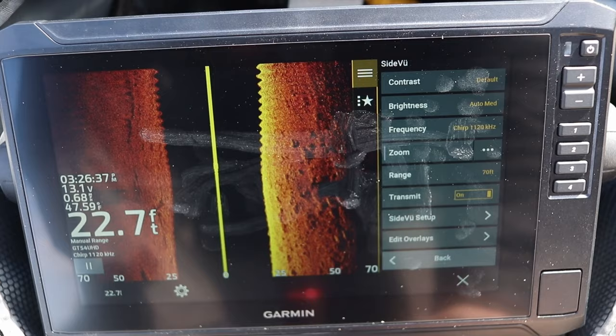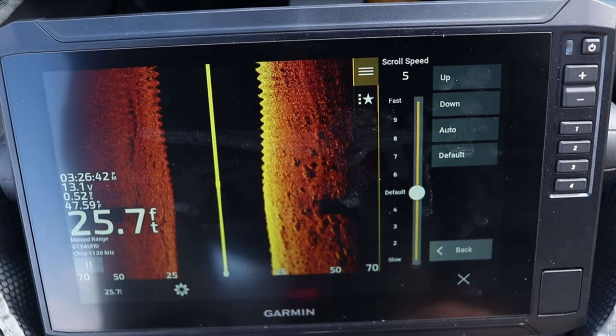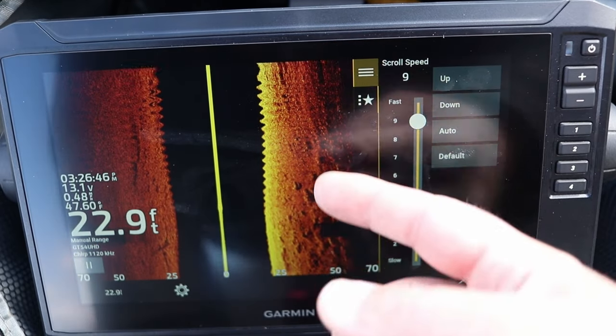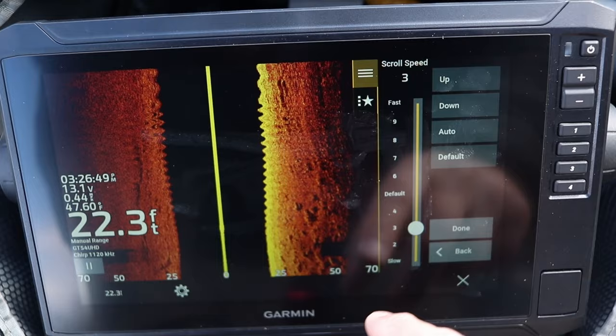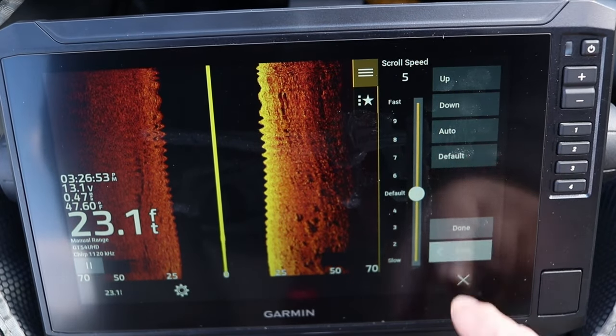The next menu setting is the side view setup. At the very top is scroll speed, which determines how fast the data moves across your screen. Cranking it up moves the data faster; cranking it down slows the data. I typically run this on default.